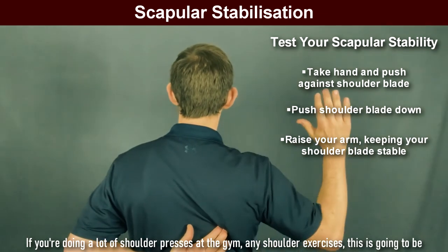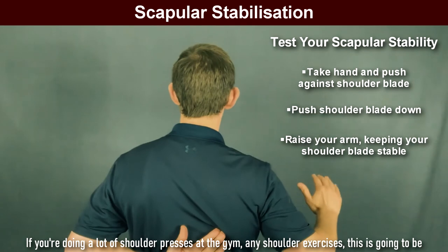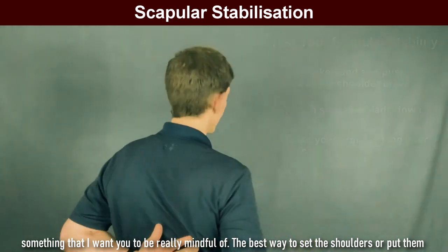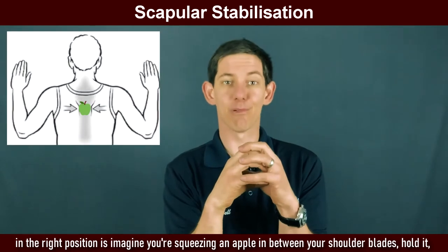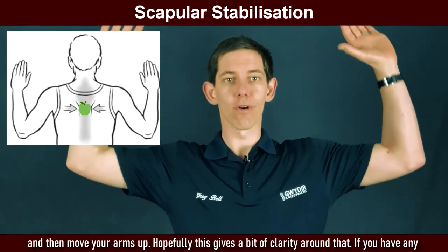If you're doing a lot of shoulder press at the gym, any shoulder exercises, this is going to be something that I want you to be really mindful of. The best way to set the shoulders or put them in the right position is imagine you're squeezing an apple in between your shoulder blades. Hold it and then move your arms up.